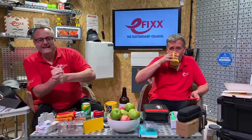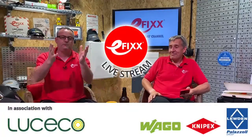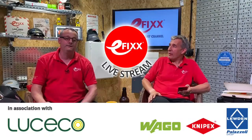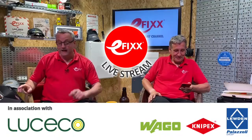Hello and welcome to E-FIX TV. We're live every other Wednesday and we welcome you for joining us — it wouldn't be possible without these great people who support the live stream. That's Liseko, that's Weego, that's Nipex and Luden Palazzoli for supporting us here live this evening. Massive thanks for all their support as well as yours.